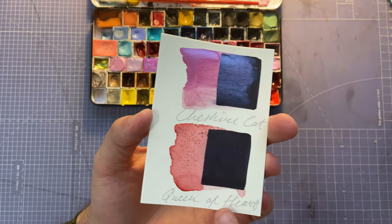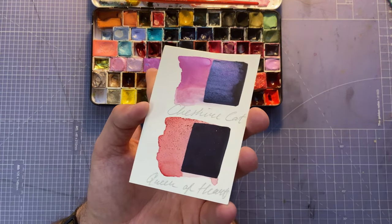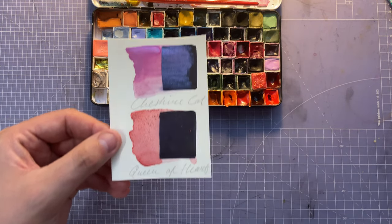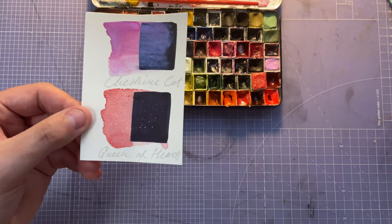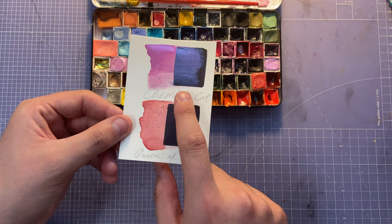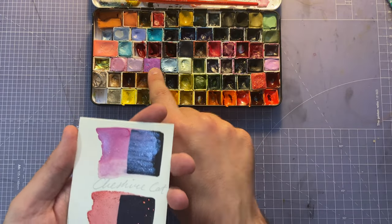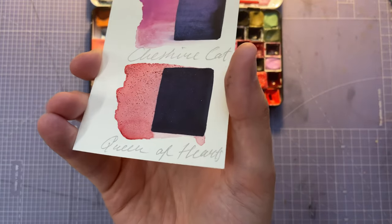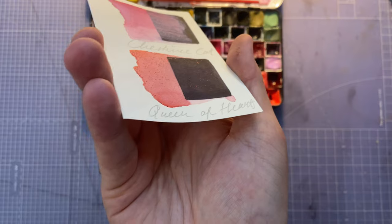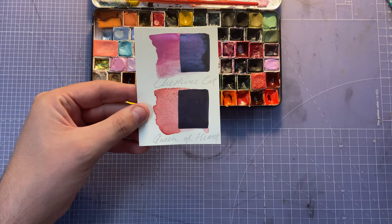Next I've got Cheshire Cat — a shimmery color I missed when showing the shimmer section. I'll have to include the maker in the description because I'm forgetting — it was one of the latest ones I got. And then we have Queen of Hearts, a slightly big transparent pigmented red with chunky glitter. You can see the shimmer — it's very lovely and I want to do some paintings with it because I feel like I could do some fun things.